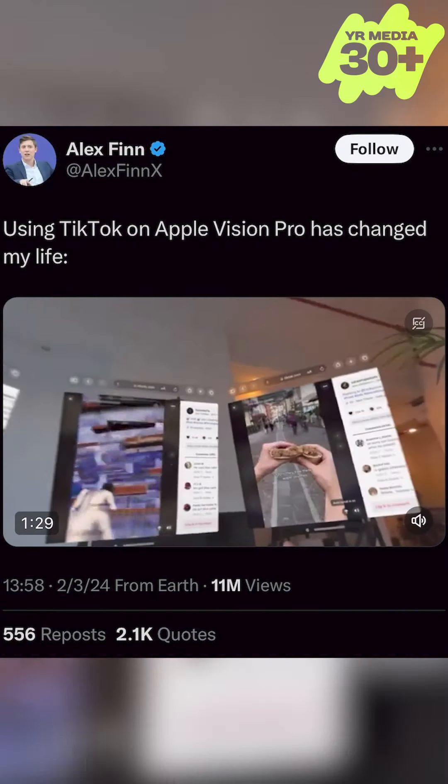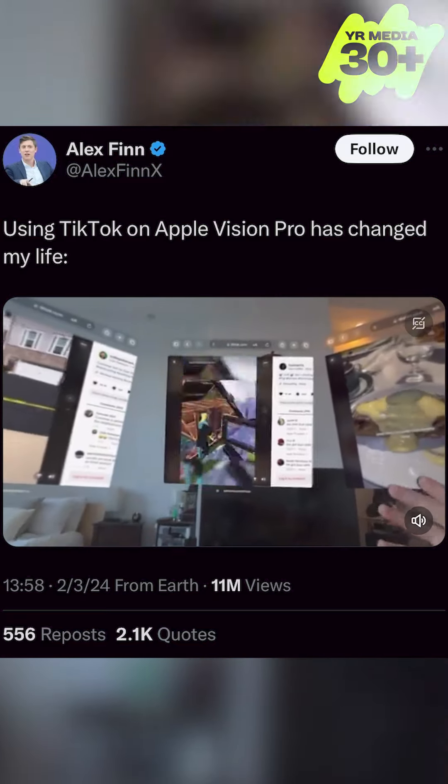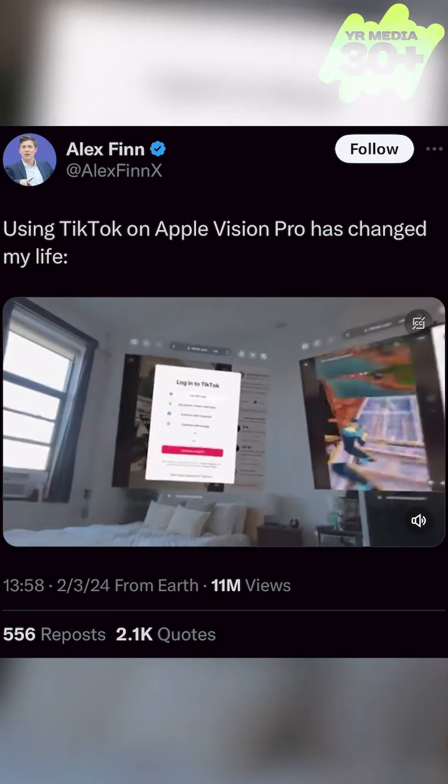The experience is like on the Apple Vision Pro. I have three TikToks going at once. I'm able to consume as much TikTok content as I want at any given time.